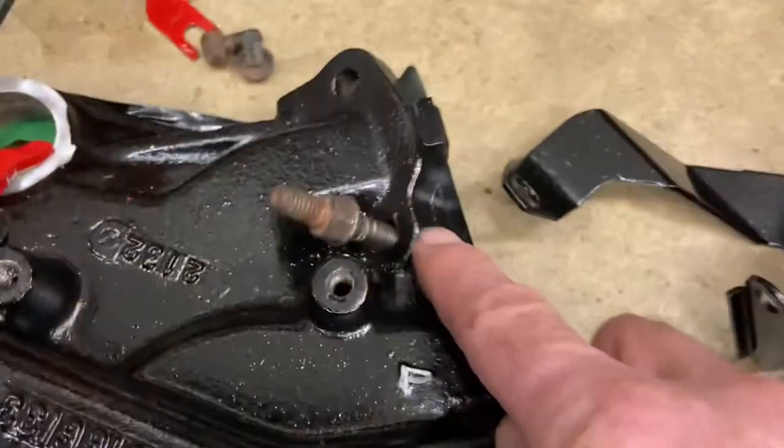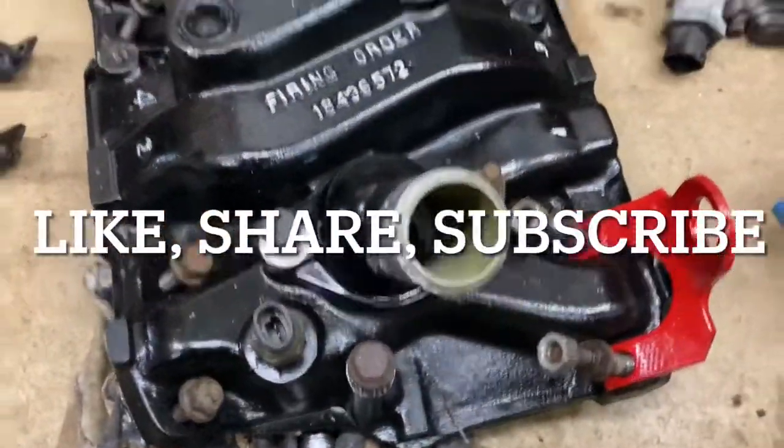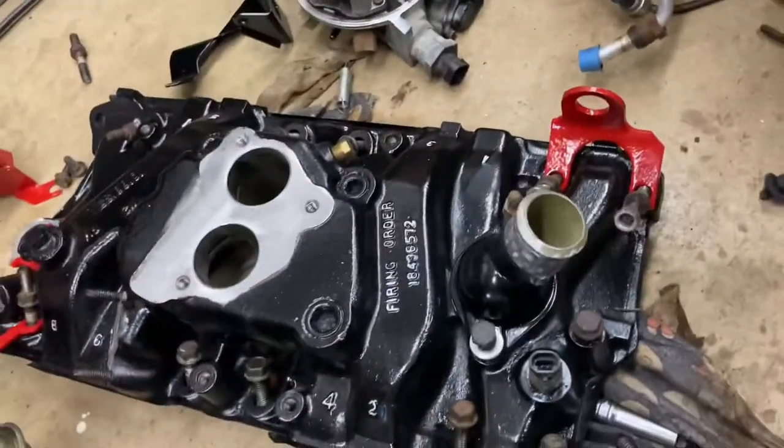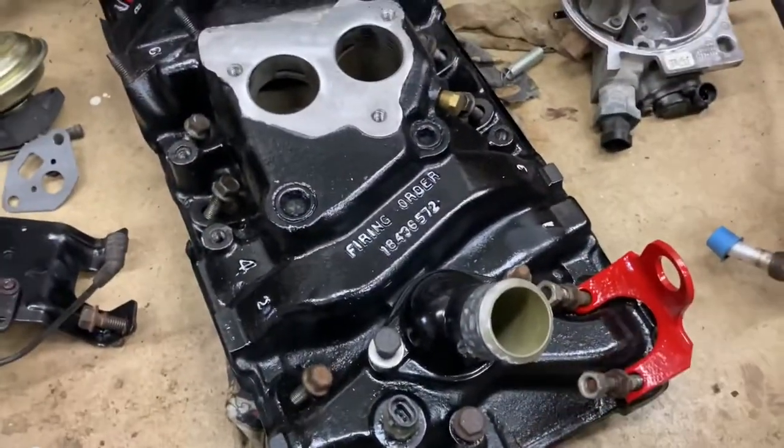So this one. I hope this helps with intake mounting bolts, and don't forget to torque them to the proper spec. Thank you.